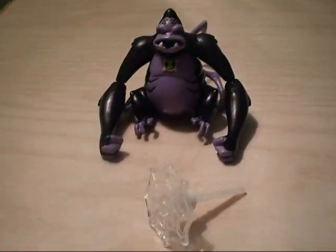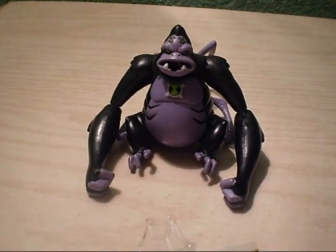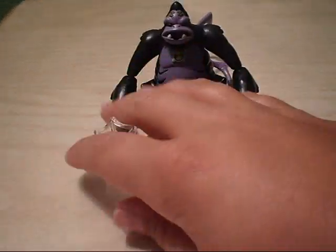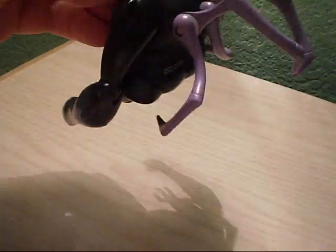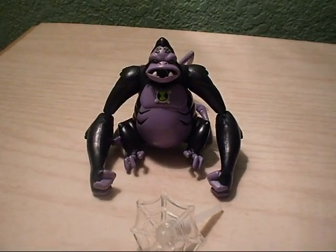I'm pretty upset about this figure, but if you're a Ben 10 fan that likes to play with Ben 10 toys, get this. But if you're a collector like me that displays figures, it's a really good display piece. The only disappointment is the legs look kind of messed up and they're not that big, and he shoots the web not that far away. But if you display him, you're not gonna be shooting the web anyway. Bye guys.